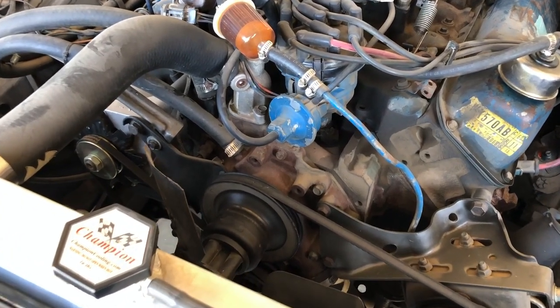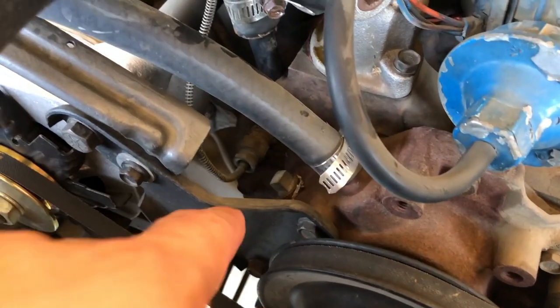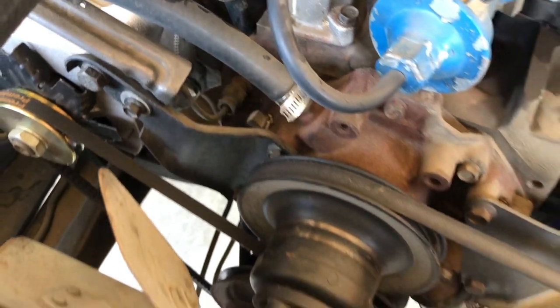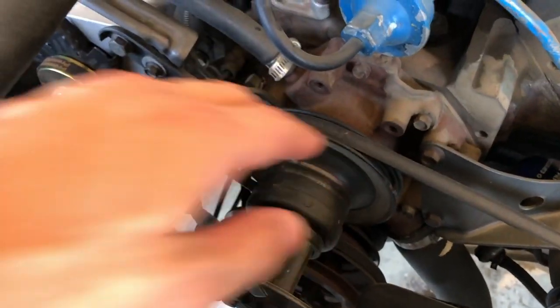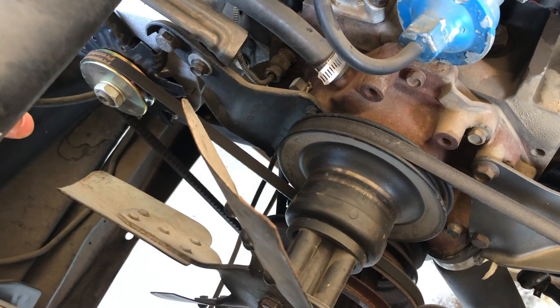First thing we're going to get to in the engine bay is the temperature sensor. The temperature sensor will mount right in this location right here. To get to that we're going to need to remove the fan, the fan pulley, and the alternator. So let me get that started and I'll catch back up with you guys when I'm done.